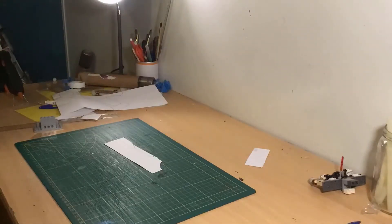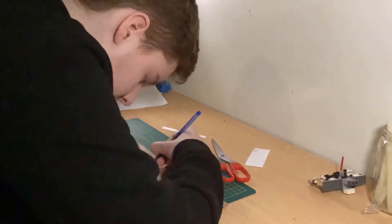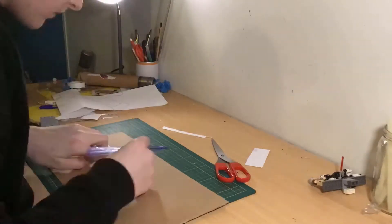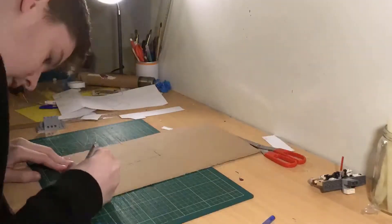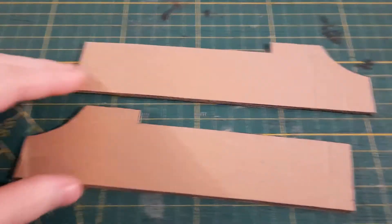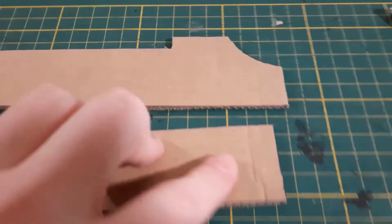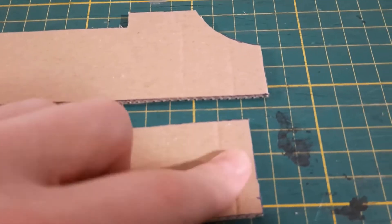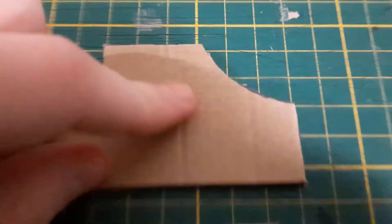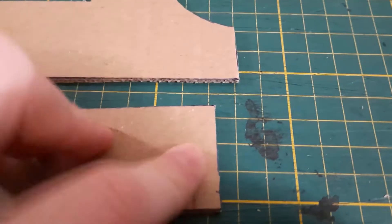I cut off the two detail pieces that are on top of the template, then took the template I showed you earlier and traced it out on some cardboard two times and cut it out. Both pieces make up the main body of the blaster. You can see some corrugation on the cardboard, but that's not a big problem because we can just cover that up with some spackle later.